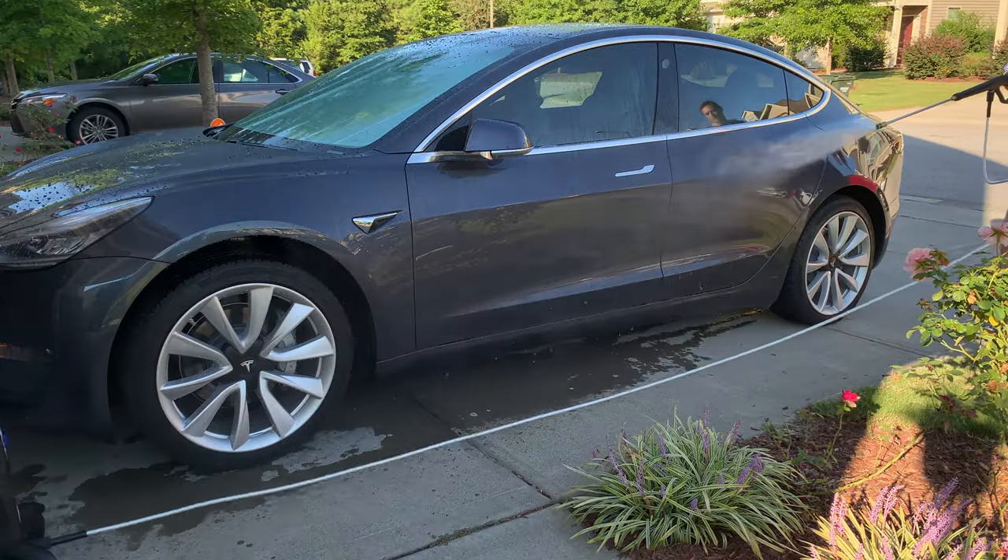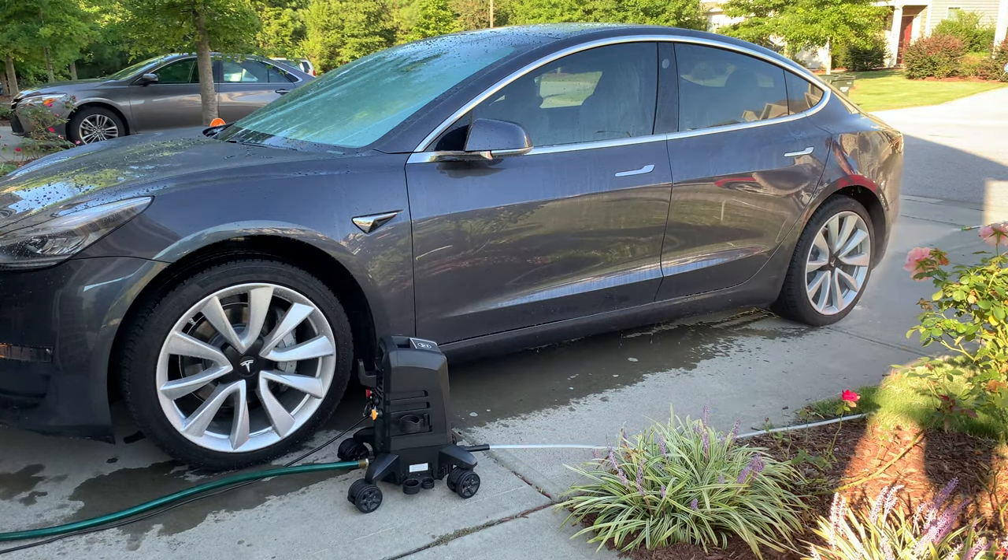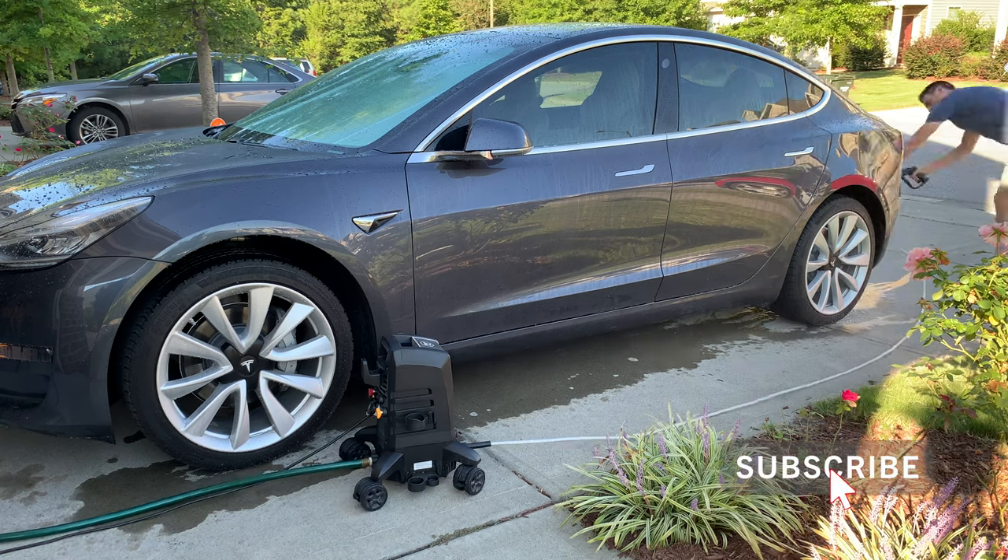I start off by first pressure washing the car with plain water to remove any contaminants, dirt, and bugs accumulating on the paint. You can see how nicely the washer rolls around as I move around the car.